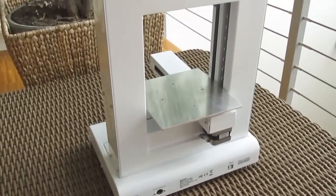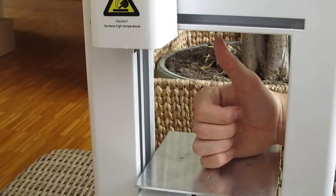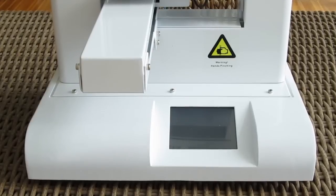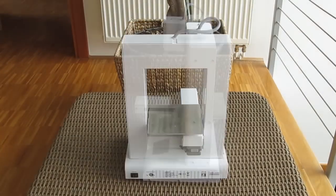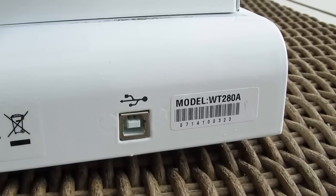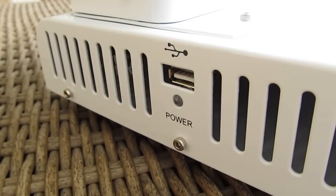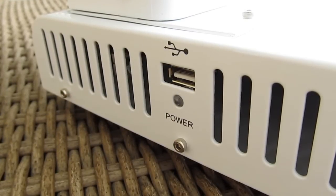The bed itself measures a build volume of 150mm in width, 150mm in length and 140mm in height, which is decent enough for some smaller size projects. The bottom front part of the printer houses an LCD touchscreen for controlling basic functions, while on the back end you'll find a power on switch, power plug and USB Type-B port for PC connection. On the left side you'll find a Type-A port together with the LED power on indicator, used for printing directly from a USB stick.